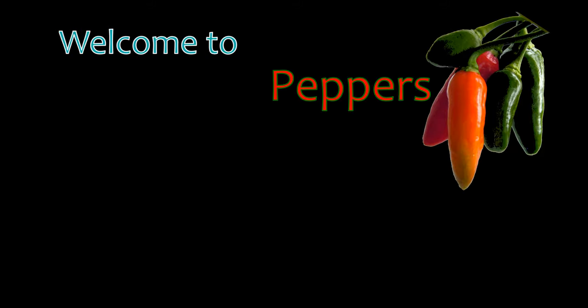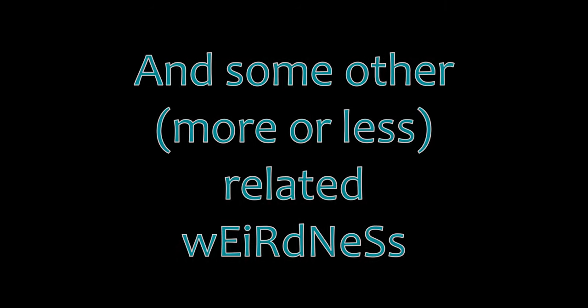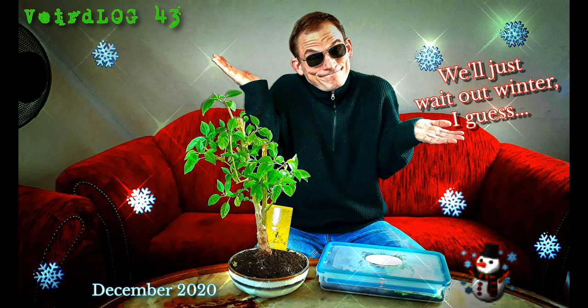Welcome to Peppers and Glowworms, a channel dedicated to hot chili peppers and coldly glowing glowworms. This is Weirdlog number 43.